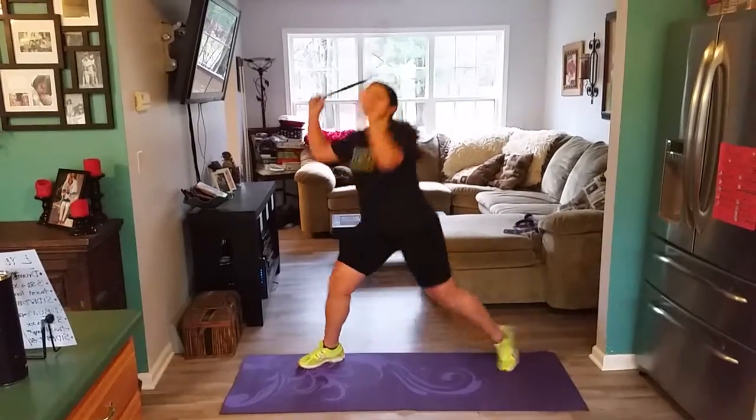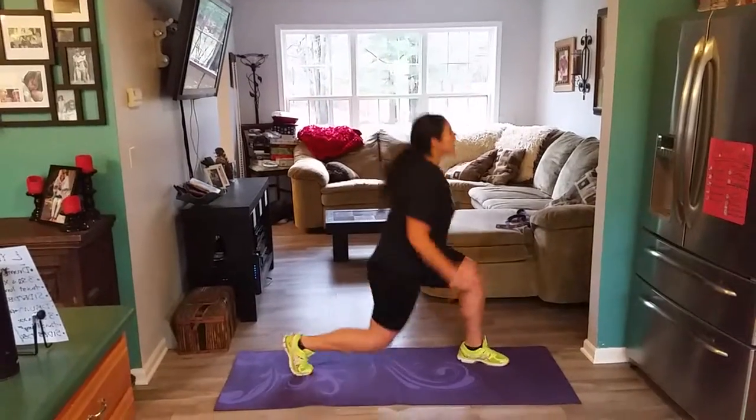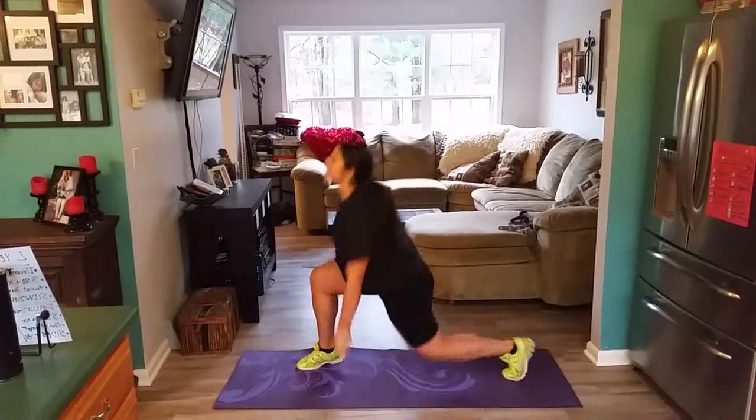To the lunge. To the side. Core strong. Head over those shoulders!